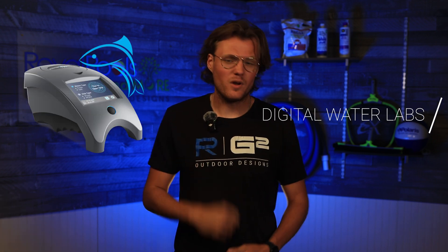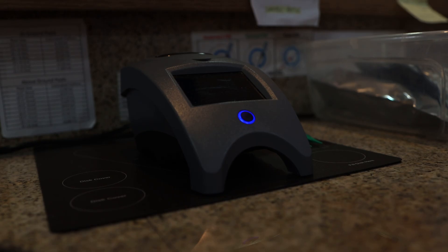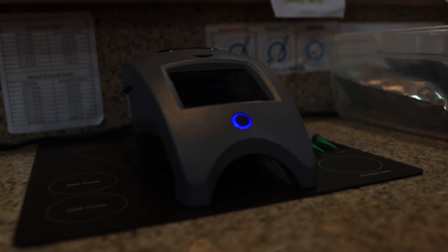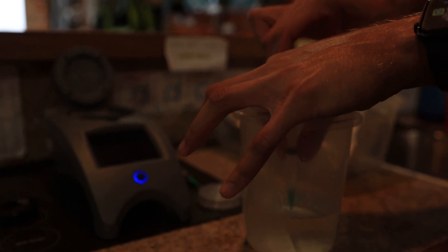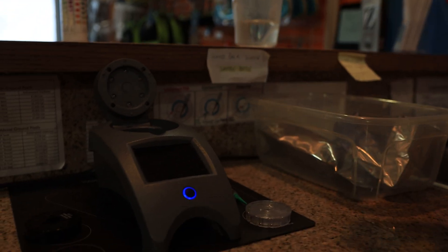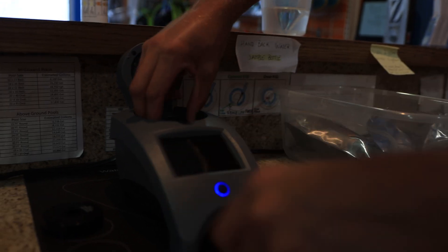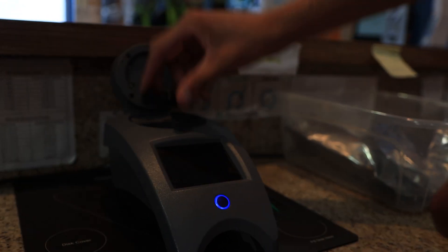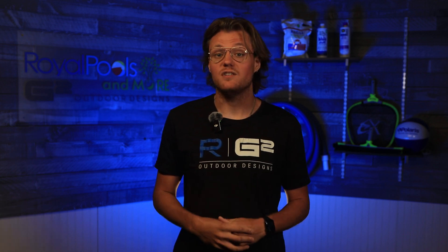Number one: digital water labs — pinpoint accuracy. When testing pool water, accuracy is key. If you want the most precise reading of your pool chemistry, you want to have it tested by an electronic testing machine. Digital water labs are costly and typically only used by pool professionals in pool stores. You bring a water sample to your local pool store; they will take a small sample, insert it into a spin disc, place the spin disc in the testing machine, and run the test. After about 30 seconds, the test will spit out your chemical results. These devices save you the time of having to determine on your own how much and what type of chemicals to add to your pool.